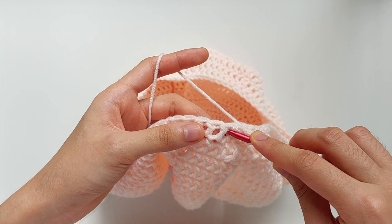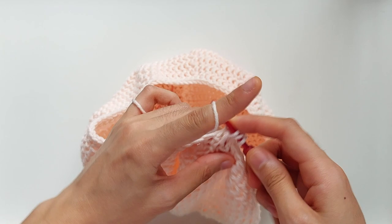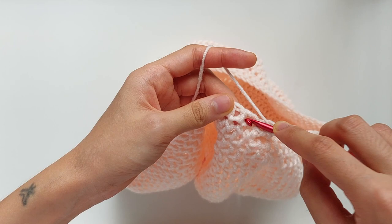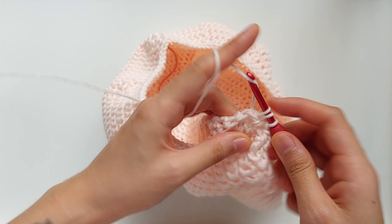The last part of this project is making the band, and for this we will be working front and back half post double crochets for four rounds. For the back post half double crochet, just pass your hook through the double crochet below with a stitch at the back of your hook, pull up a loop, and then pull through all 3 loops. For front post half double crochet, you'll have the stitch in front of your hook, and just work a half double crochet as you would. Then just repeat this process for the rest of the round, and for four rounds in total.